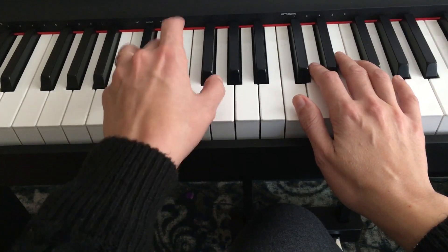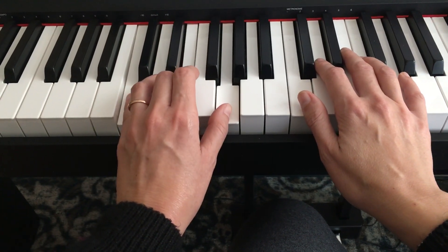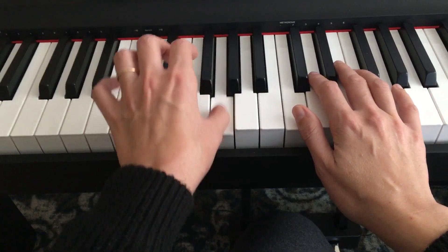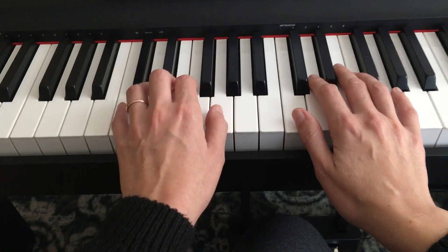One, two, and then C chord at the end. C chord means C, E, and G at the end. Let's do the last four notes. That's your left hand pattern.